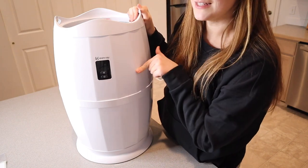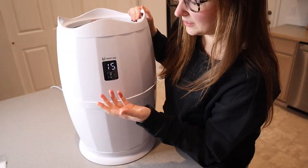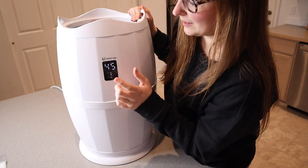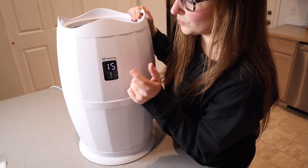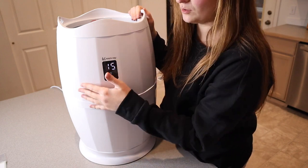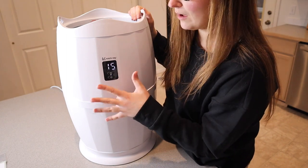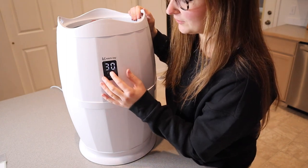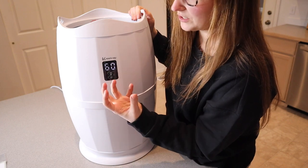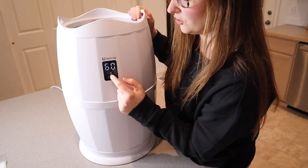I'm going to go ahead and plug this in and test it out. I just plugged this in — you can push the power button. It automatically turns on for 15 minutes, but you can adjust this timer to keep your towel warm for up to an hour, which is really nice. Especially if you're doing something like going to be in the hot tub and you have this sitting right inside the door. You can have this on for an hour knowing that your towel is going to be nice and warm when you come in and you're ready for it.